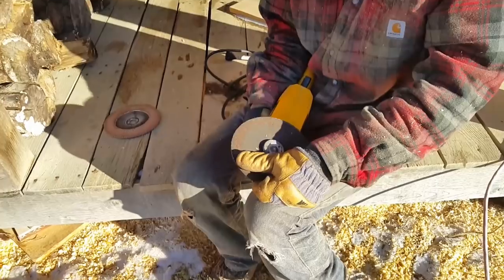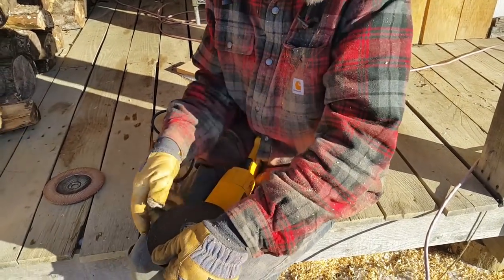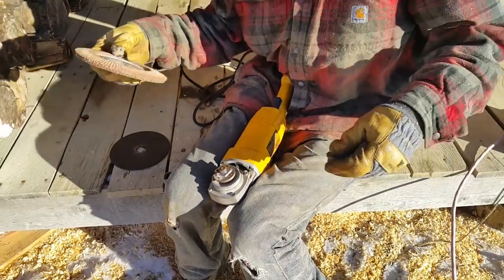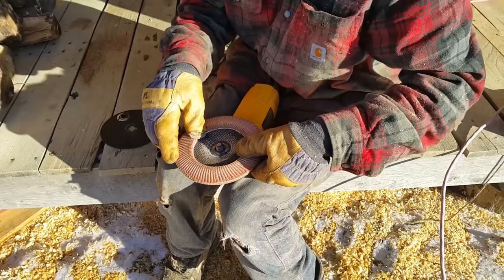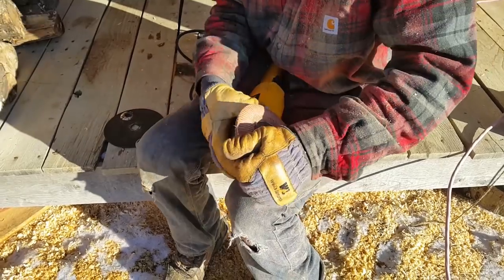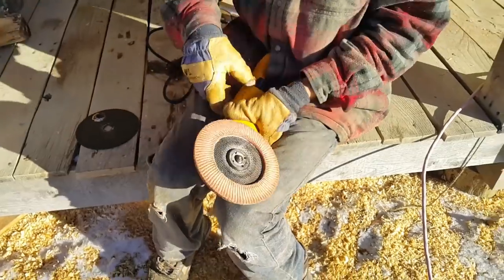We can leave the bench the way it is, but this time around I think I'm going to sand it and make it nice and smooth. I like to lock this blade over here, wedge it between my legs, take it off, replace it with the sanding blade. We're good to go.